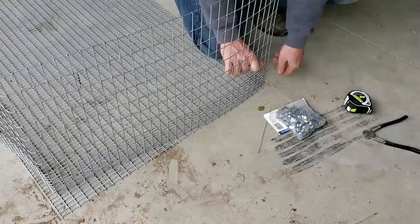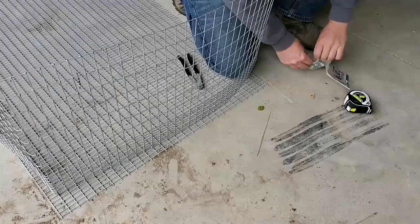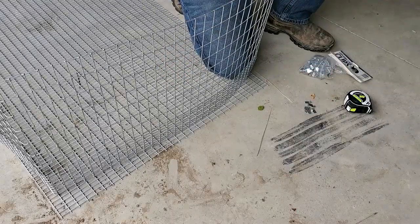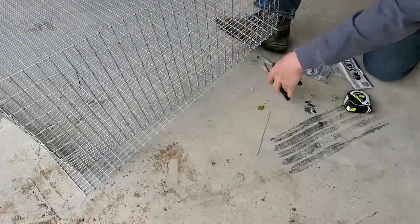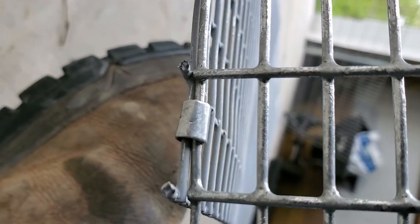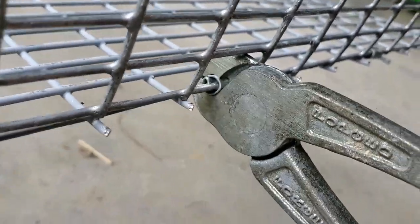Now that I've got all four sides cut, what I'm going to do is use my J-clip pliers right here. These also came from Clubertons, along with some standard wire cage J-clips. I'm going to take these, wrap them around the bottom, and secure it all the way across. You don't have to hit every hole — every four inches should be plenty. And that's what it looks like after you secure your clip around. Go ahead and squeeze it — there you go, good job bud.